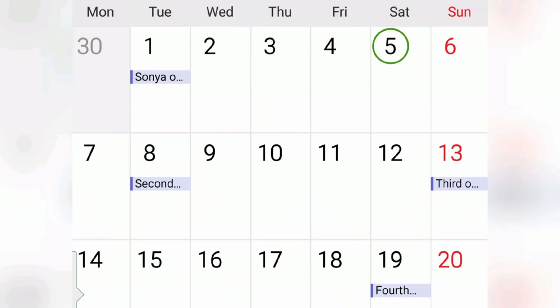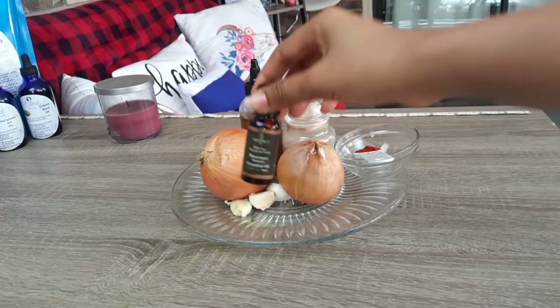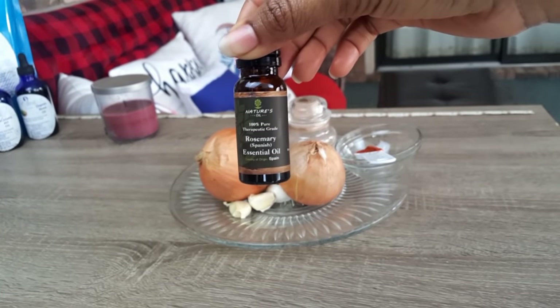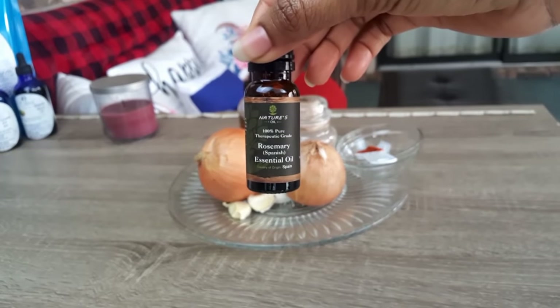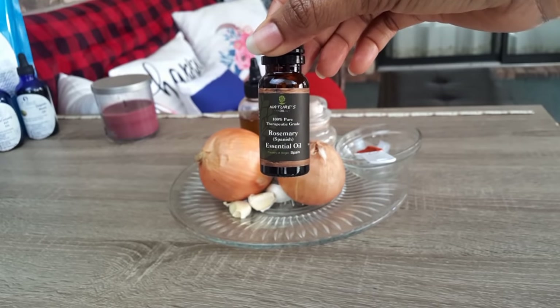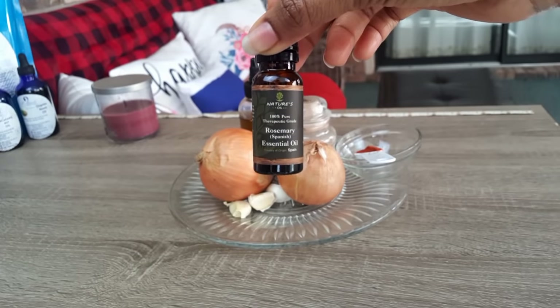This is the chart showing how many times I used the treatment on her hair. In total I used the treatment six times on her hair in the month of October. There are various steps involved in making this solution, so I will appreciate it if you can watch the full video to be able to learn those steps, so that any questions you have you can already find the answers within the video.